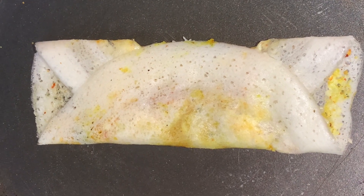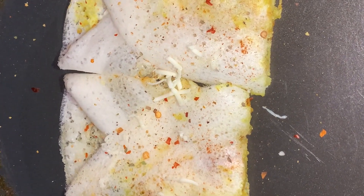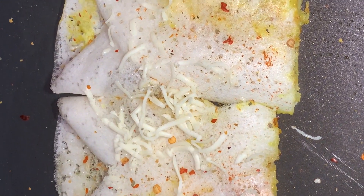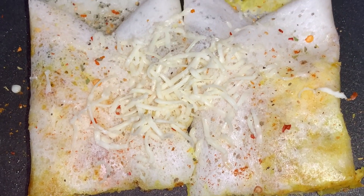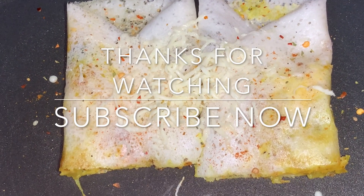After that, fold the dosa and cut it in half. Garnish it with chili flakes and cheese. Our spicy cheese masala dosa is ready to eat. If you like the video, please subscribe, like and share. Enjoy!